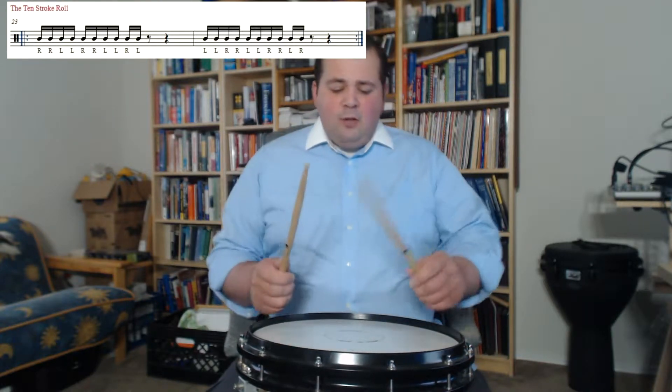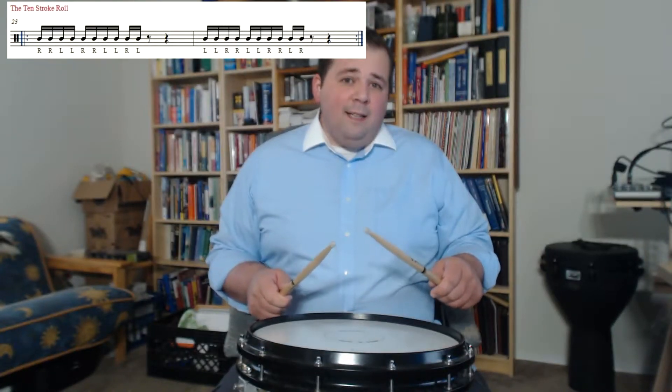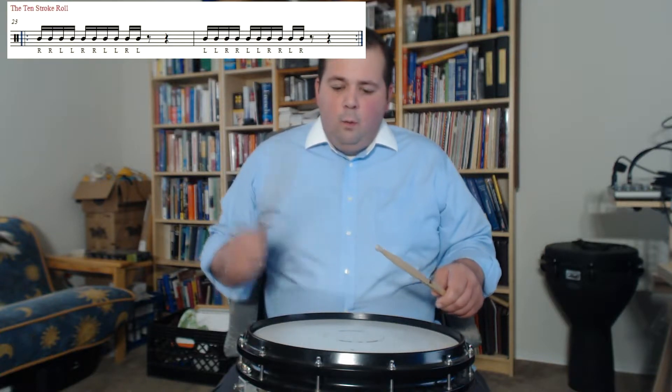So let's look at this for a second. The 10-stroke roll is 10 hits, and it's counted in a one-e-ender. One-e-ender, two-e-ender, three-end — or three-e. So you go one-e-ender, there's four hits.